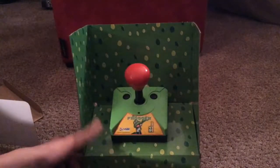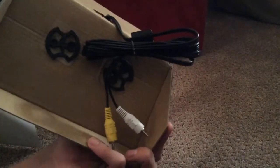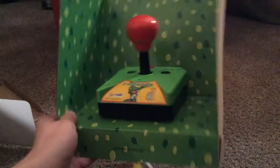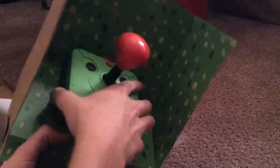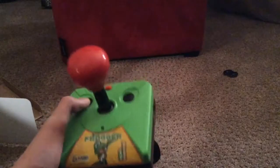Here is the controller. Out the back here is the cable that I used to plug into the TV — the normal plugs that you use for old TVs. All right, let's pull it out. Here it is, the Frogger controller.